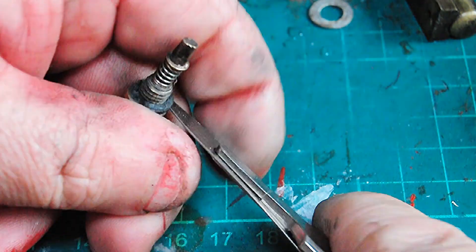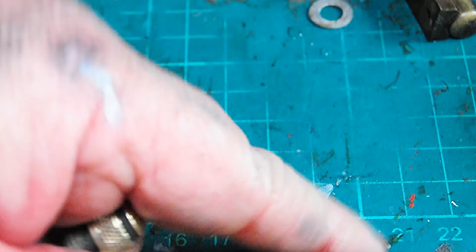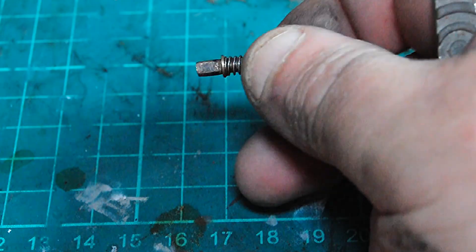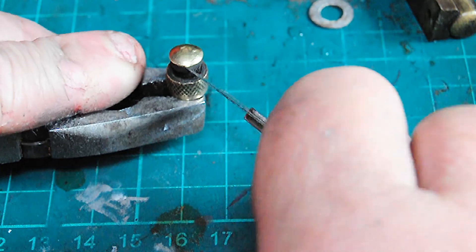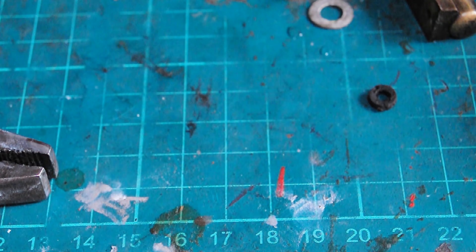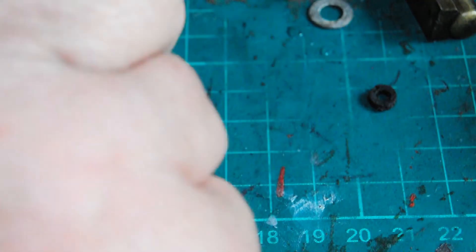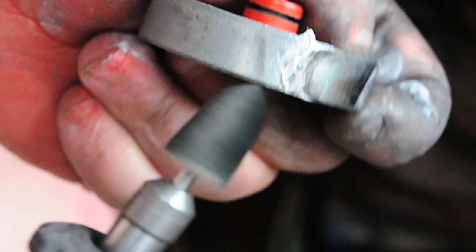Some things never cease to astound you. I steamed this up and it steamed up with that old gasket in it — how it didn't leak, I don't know, one of the great mysteries of life. Here I'm taking out the old gasket because I'm fitting an O-ring — you wouldn't believe I had an O-ring to fit it. So what do I use? A scalpel. And here I'm polishing up the piston, bringing all the brass to a nice shine.